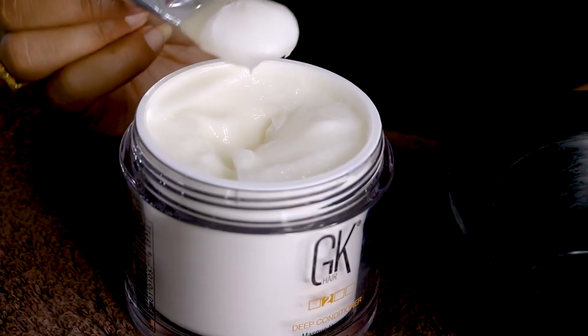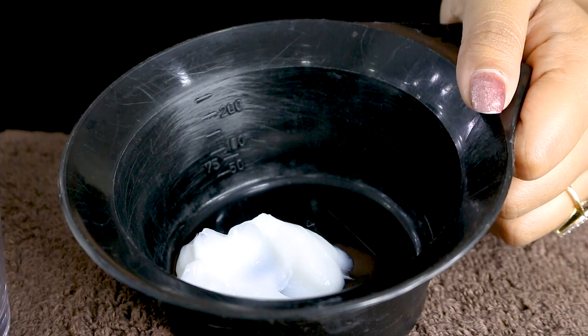Take a bowl, brush, and spatula, and take out the required portion. Doing it this way means your product won't get spoiled. I have sectioned my hair, so I'll be applying the conditioner with the help of a brush.